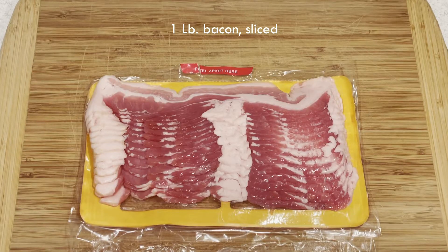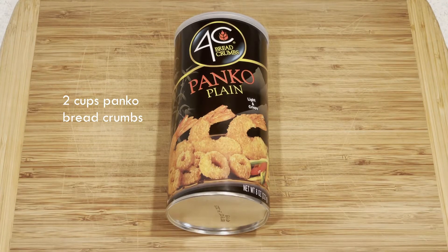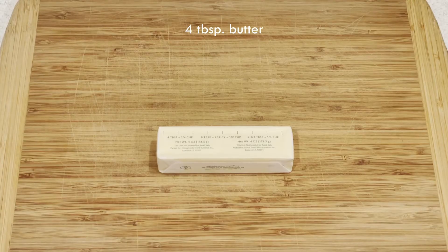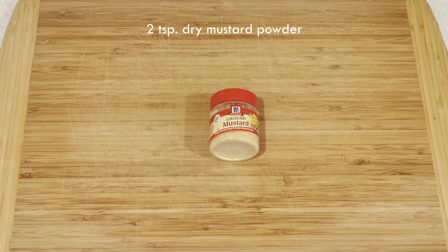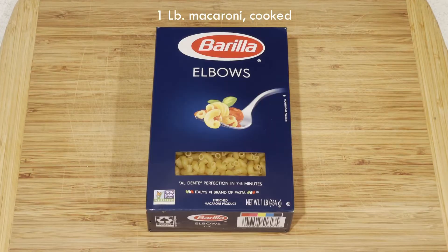Here's what you'll need: a pound of bacon, five cloves of garlic minced, two cups of panko breadcrumbs, half cup of chopped fresh chives, half cup of fresh chopped parsley, four tablespoons of butter, quarter cup of flour, three cups of evaporated milk, salt and pepper, two teaspoons of dried mustard powder, half teaspoon of cayenne pepper, and a pound of cooked macaroni.